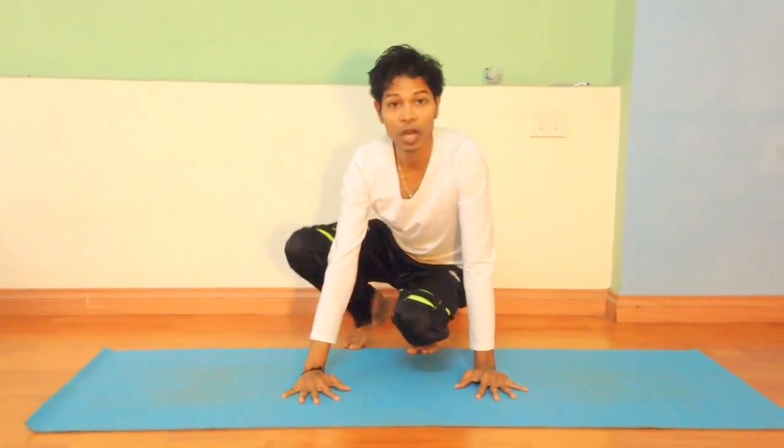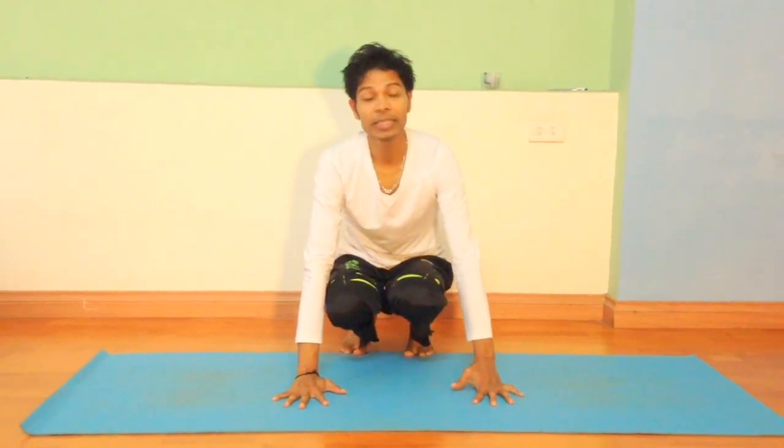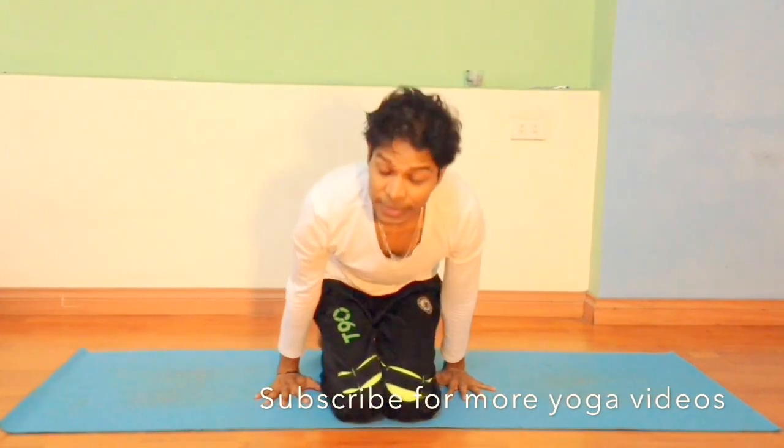This is one of the arm balancing crow poses. If you practice this, it is going to work on the upper body and build all the arm balance. That is a good posture to practice. Practice, and tell me if there is any difficulty or anything I can help with.